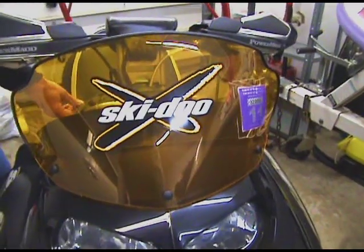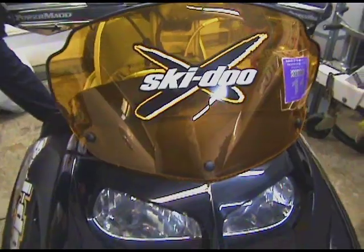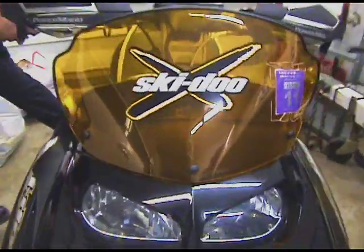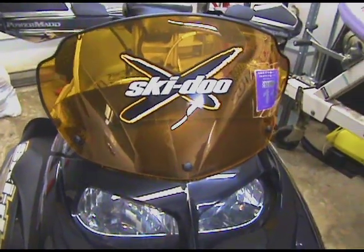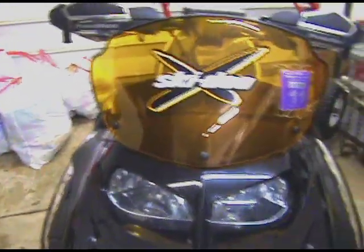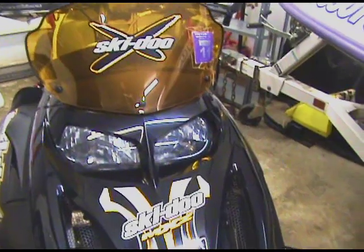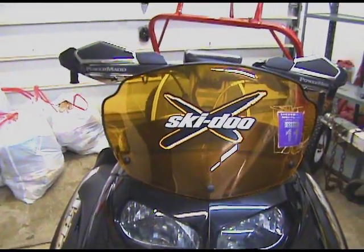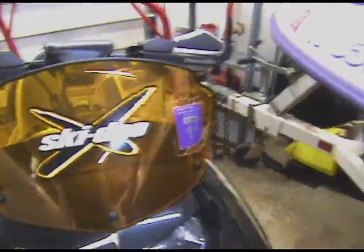On these new body styles, this windshield — you could replace these windshields, they're removable, like a quick-change kind of thing. How does that come off? Is it like a quick release or do you have to remove nuts and bolts? Three screws. Okay, but still pretty simple. Cool.